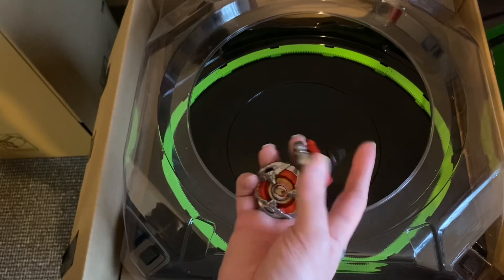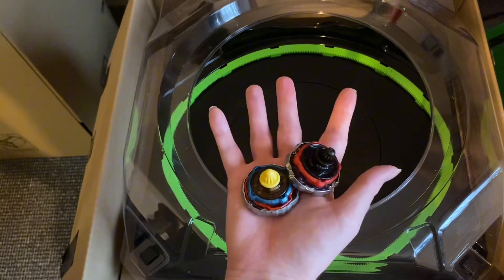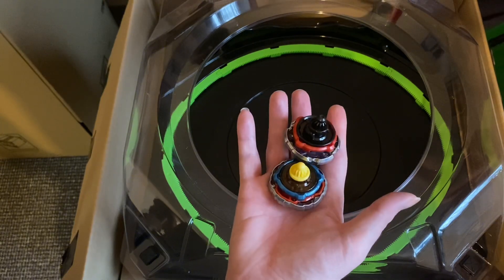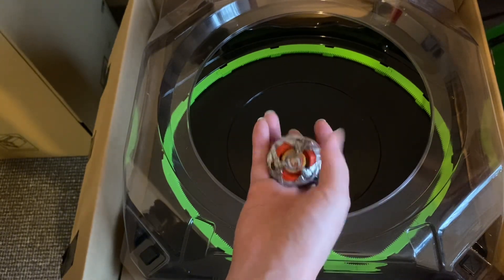So we're going to battle Iron Man with Thanos. Even though they weigh light, we're going to see what they can do. I put a different combo on Iron Man and a different combo on Thanos — sorry guys, but I wanted to.